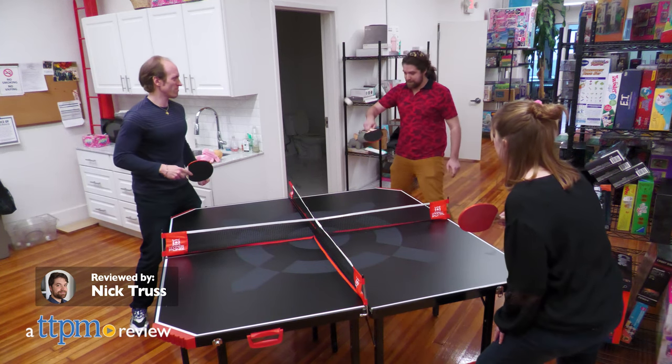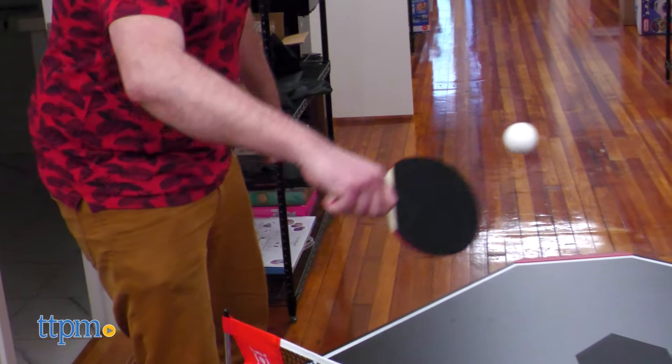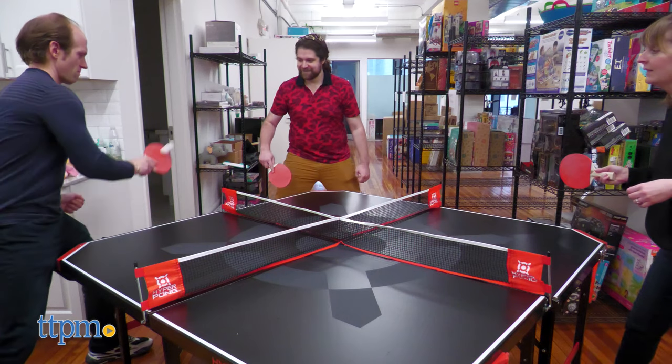Add a new dimension to your tabletop tennis. Today we're showing off the Hyper Pong 4-Way Tennis Table from East Point Sports.